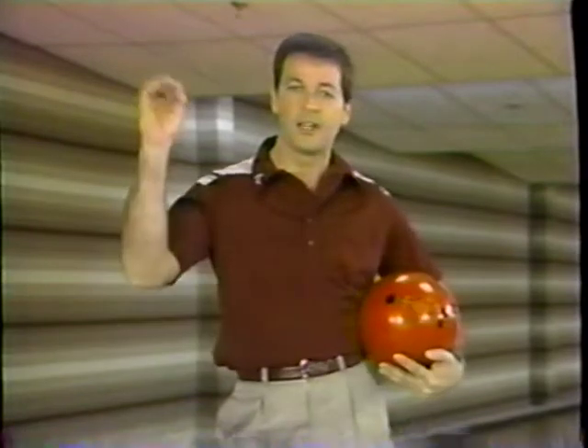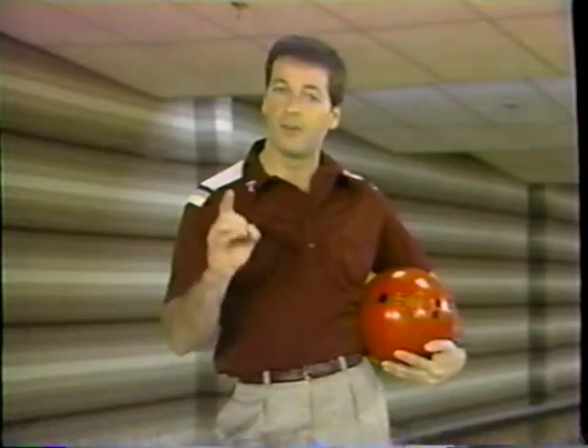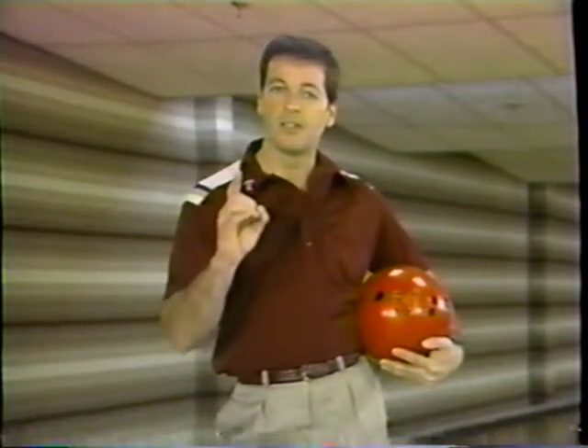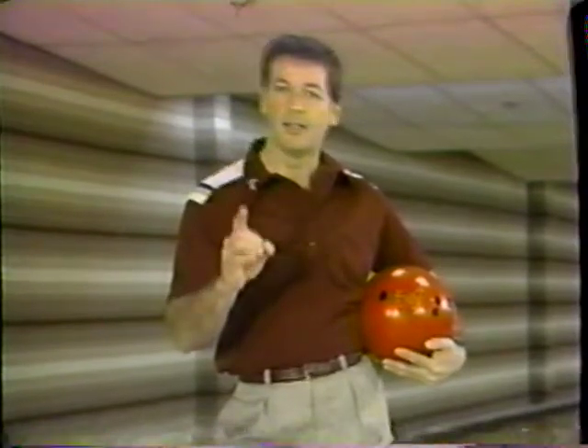But should everybody use the maximum weight? Not necessarily. In all sports where a ball is used — basketball, football, golf, tennis — bowling is no exception: accuracy is the number one ingredient. If you use too heavy a ball, you sacrifice accuracy for that little bit of extra power. So let's go through the weights for each individual — for the men, the women, and the children.